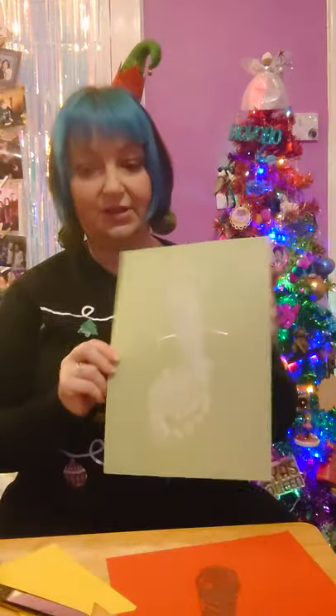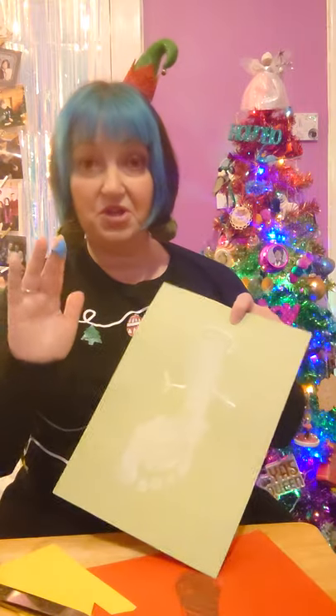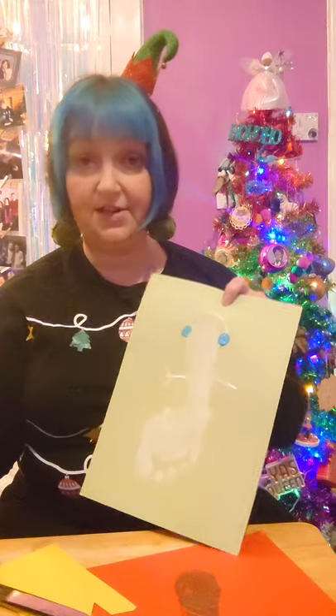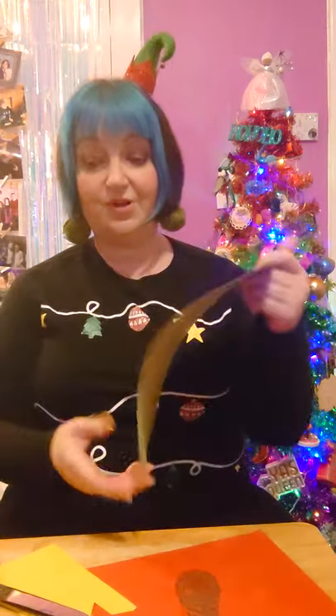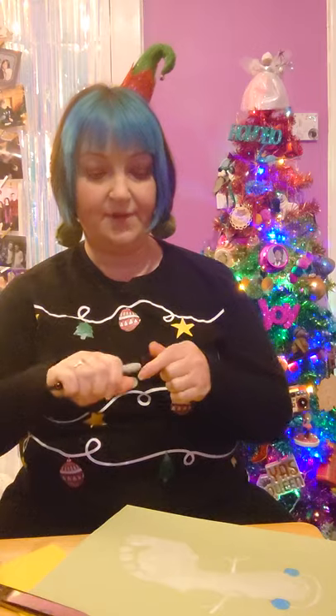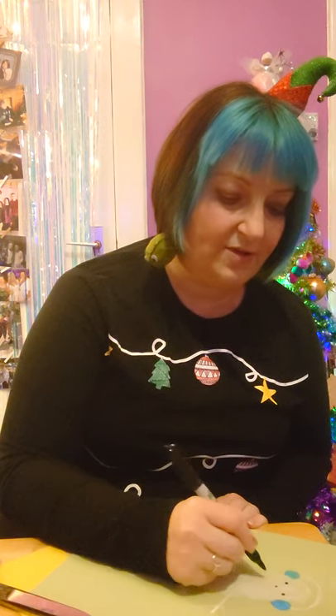The halo is going to be some earmuffs, so pick whatever colour you would like — I'm going to do some blue earmuffs. You can use a paintbrush or just use your finger and splodge the paint on here and here, and there we have his earmuffs. Now we're going to get our pen — I'm just going to use black today — and put on some eyes, a nose, and a smiley face.